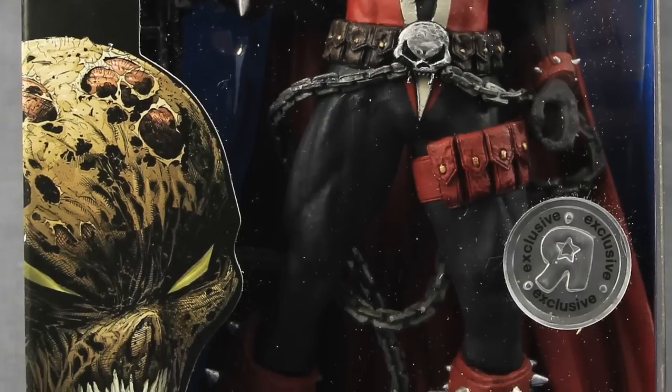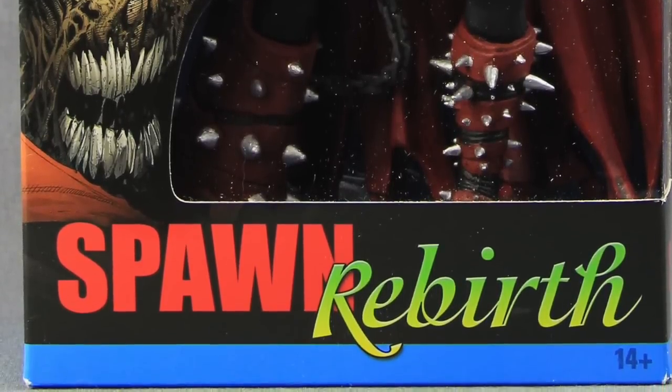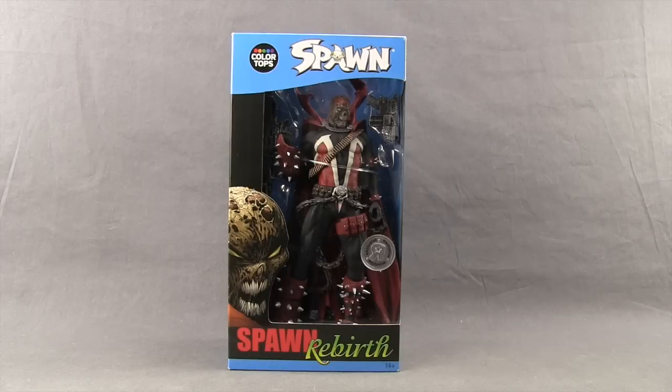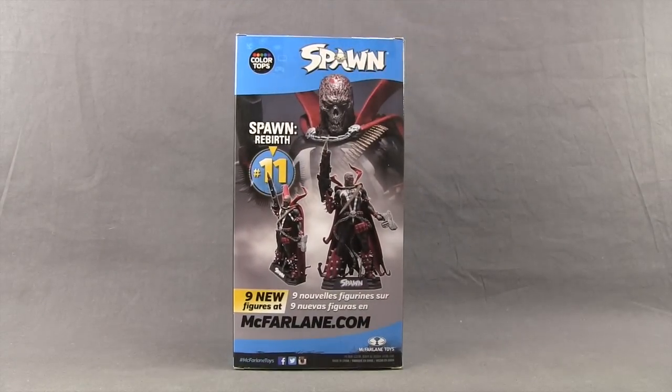This figure is part of the new Color Top series from McFarlane, the blue series to be specific. This is also the Toys R Us exclusive version — the hamburger head version. There is a regular figure with just the normal masthead being released in the series as well, but this one is a Toys R Us exclusive. It comes packaged in a window box; the figure is clearly displayed. Up at the top you've got the Spawn logo and the Color Tops logo with the blue coloring on the box, and down below you have some artwork for the character and the name. Off to the side you again just have the Spawn logo. On the back of the packaging we have a look at the actual figure and it tells us this is figure number 11 in the series.